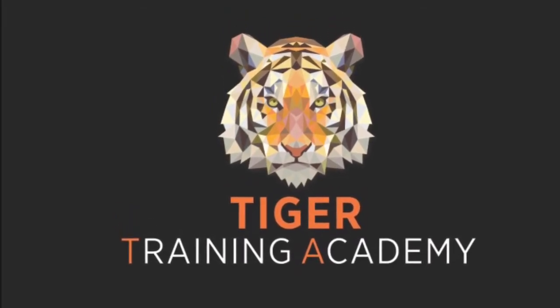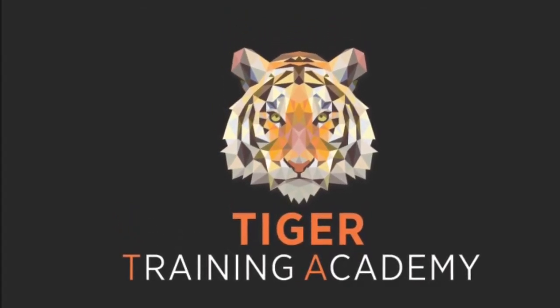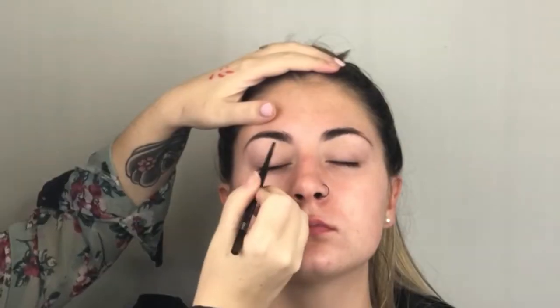Hi guys, welcome back to our channel. So what else would I be doing on a Sunday afternoon? We're editing a tutorial for you lot. This one was a winged cut crease.